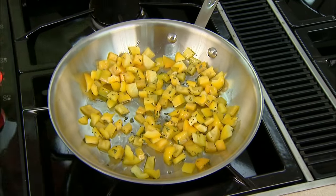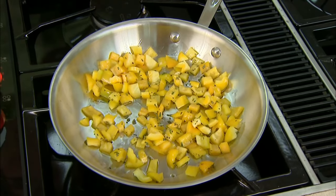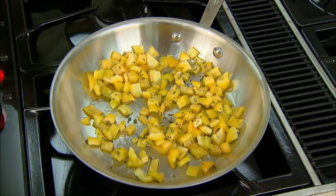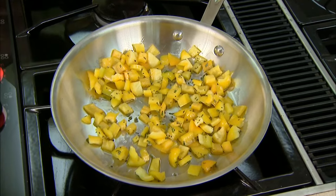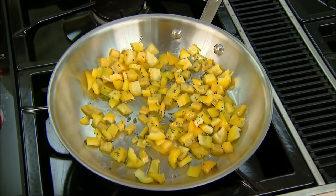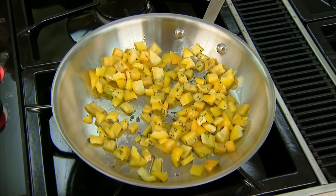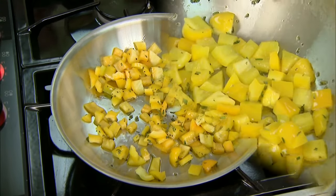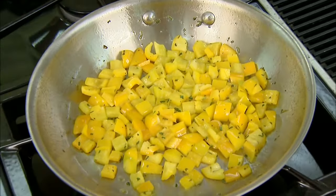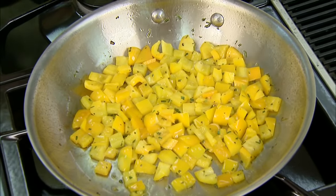We're going to let this continue to come up to heat and cook for about two minutes. This is sauté, not stir-fry, so we don't mind if there are some little bits that get a little bit brown. You want to stir it occasionally or flip the pan, but you don't need to stir it constantly. If you're really good at it you can flip it out of the pan — I tend to just stir it, or pick it up off the floor.